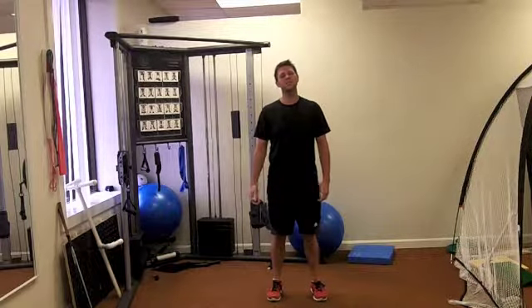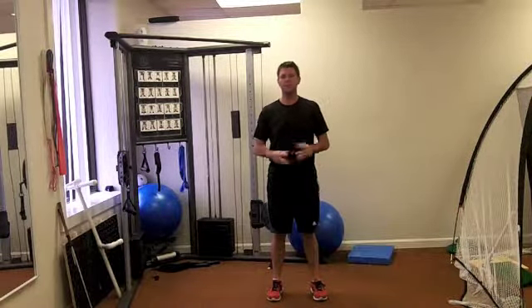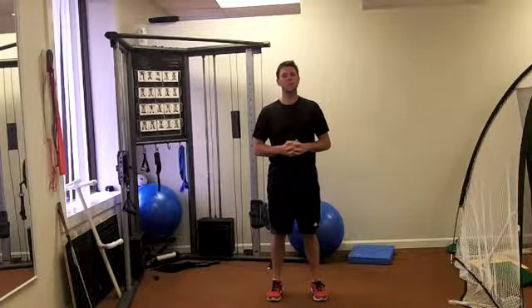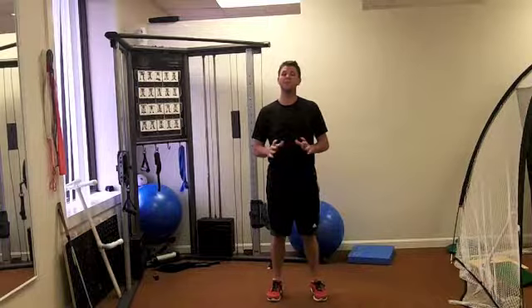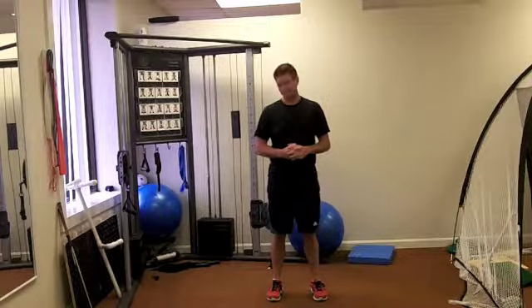Hi everybody, welcome to this week's edition of Workout Wednesday. What we're going to do today is go through another circuit — it highlights pretty much every area of the body: legs, core, arms, really gets it going. It'll be quick, just six exercises, do 10 reps of each, and it should be a great workout for you. If you have any questions, please contact me. If you have any difficulty doing any exercises, please don't do them, because they can be too difficult for you — in which case, contact me and I'll try to give you something different to do.